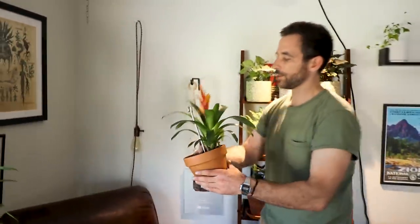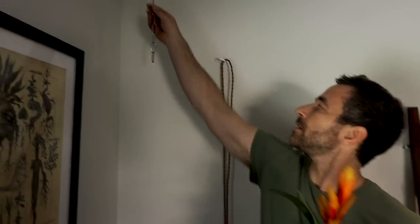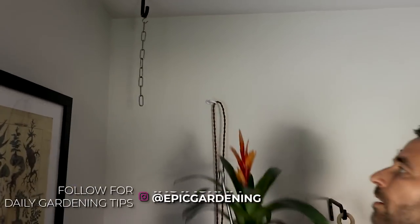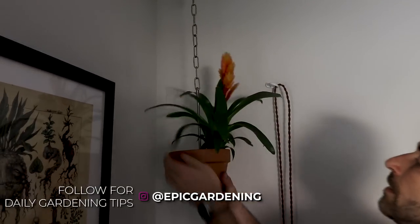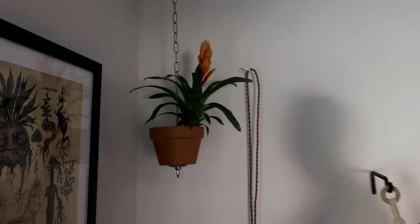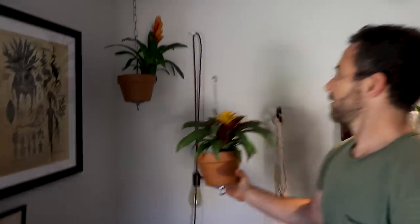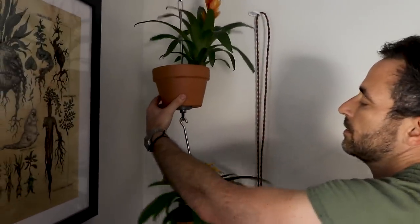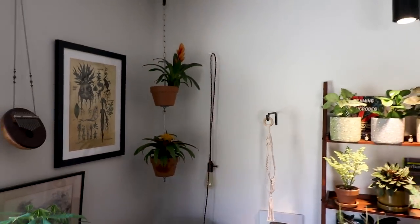Now we'll show you how easy it is to hang these up. These stainless steel chain segments come with the kit. We hang up the first one, brightening up this corner — simple. Then the second bromeliad goes up. Now we've got a little bromeliad corner. Boom. It's that easy.